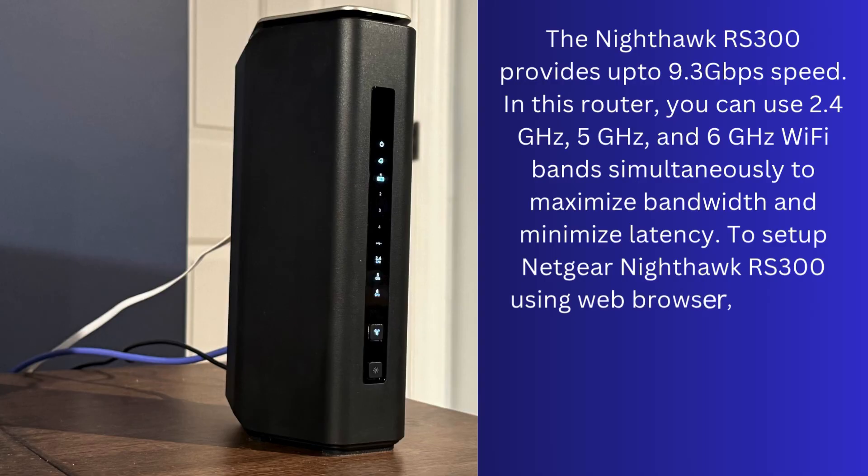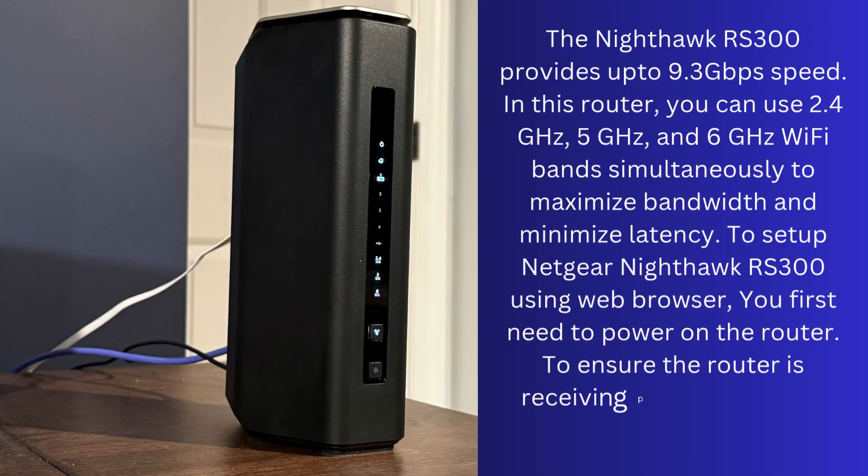To set up the Netgear Nighthawk RS300 using a web browser, you first need to power on the router. To ensure the router is receiving power, its power LED will light up.